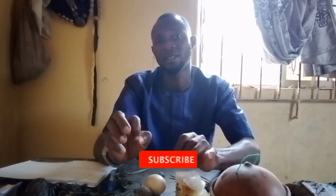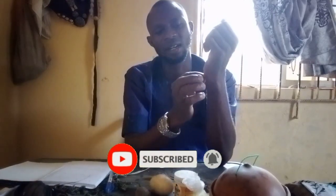Go and look for a razor blade. Please don't forget to subscribe to my YouTube channel, Dr. Aviz Abolade. Find a fine razor blade to cut your hand like this — mark it like this, use the razor blade to mark both this hand and this hand. After that, use the powder to rub it in.